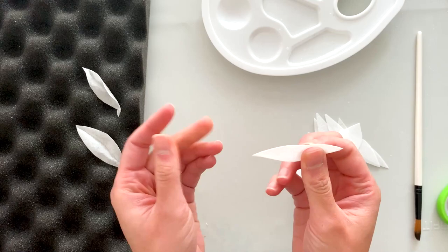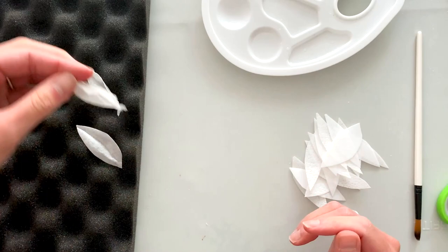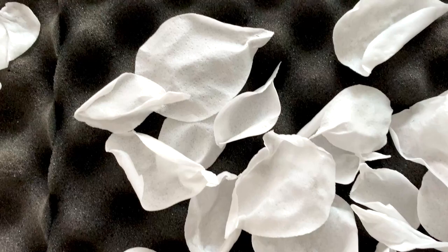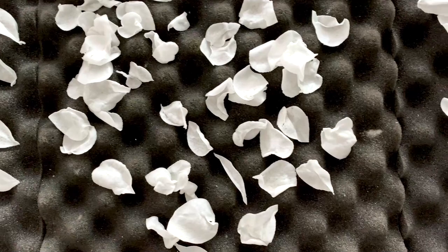Don't oversaturate the leaves to begin with, but if you do want to add a little more texture once they're in the bumpy foam, sometimes I'll just brush a little extra water on one or both sides — that will add a little extra interest when it dries. I allow all the petals and leaves to dry for maybe half an hour or so, though as you work you can begin assembling them right after.